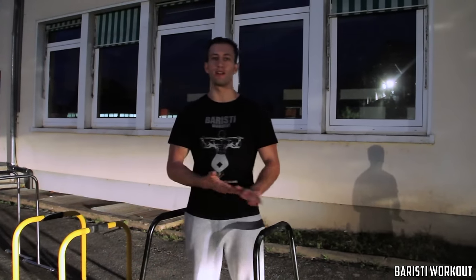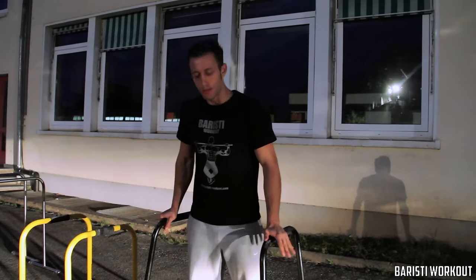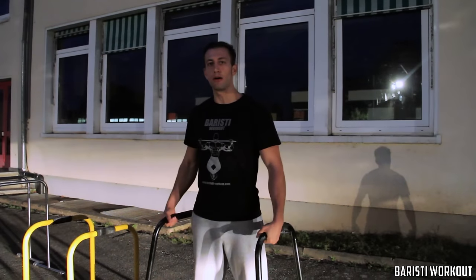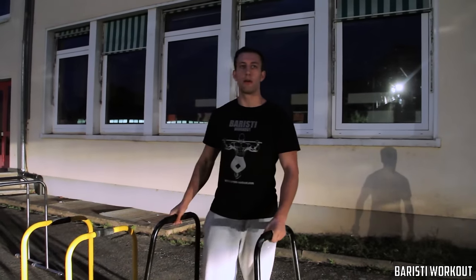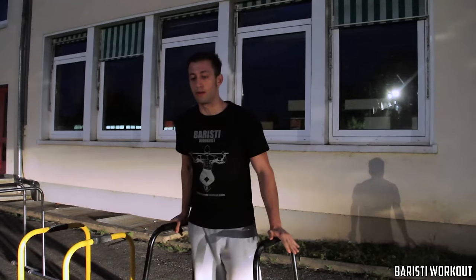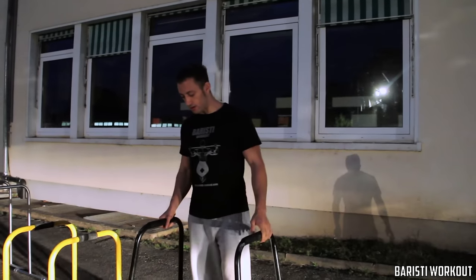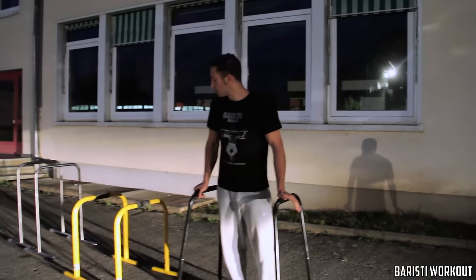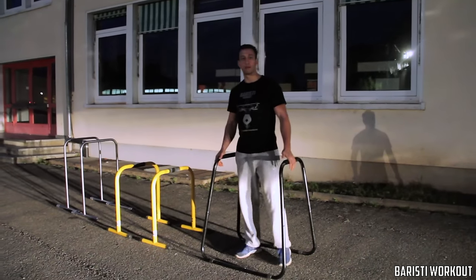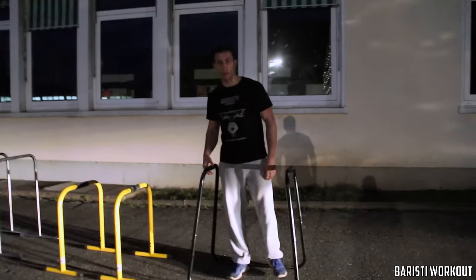Hey, what's up everyone, it's Dennis here from Baristi Workouts. We're testing a couple of dip bars today with some pushing training. A lot of people don't have parks, and they ask how they can train without one — especially how to do dips if they have something for pull-ups but nothing for dips. So this might be a solution: a couple of portable dip bars you can buy on Amazon or any other online store — three different types at three different price ranges.